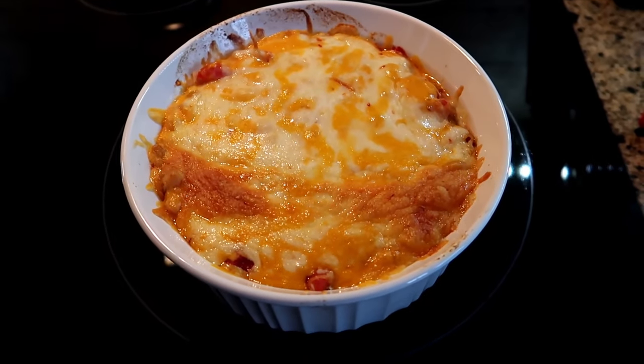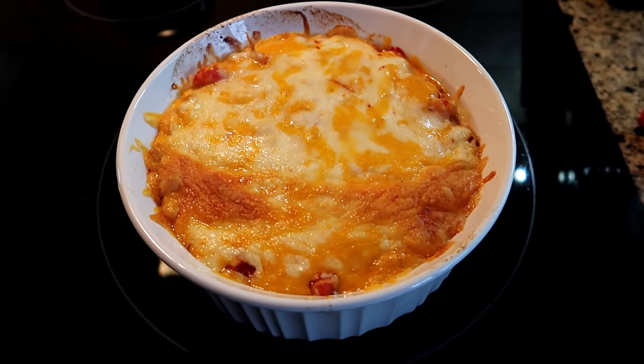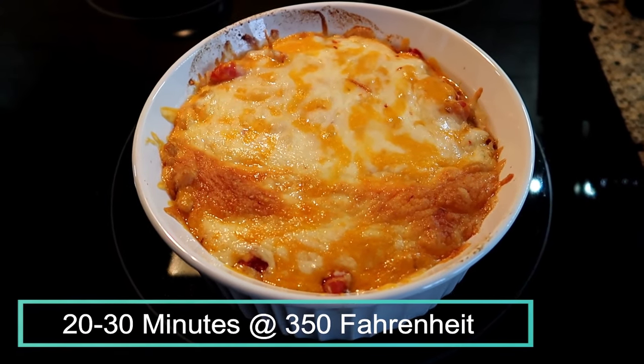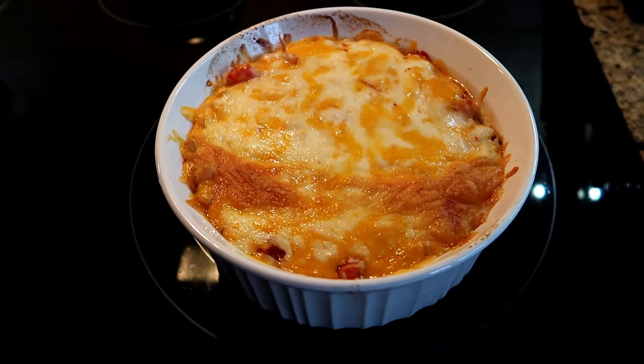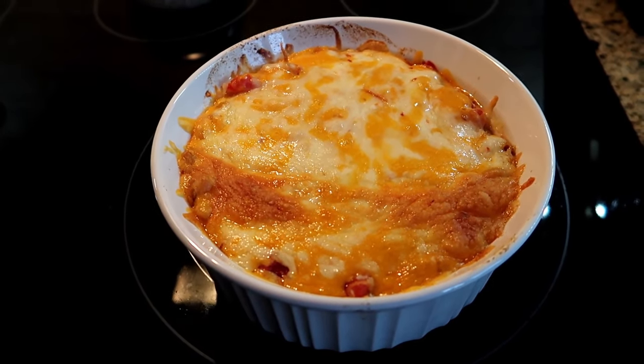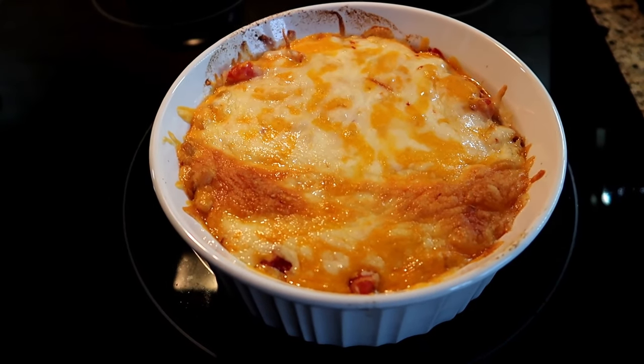I'm going to put it in my fridge and I'll see you later. Here's my macaroni casserole after being in my toaster oven for 20 minutes at 350 Fahrenheit. It's warm enough, the cheese is nicely melted and browned, and I'm going to be serving it with some garlic bread and some Caesar salad. If you enjoyed this cooking video, give me a thumbs up — that just lets me know you'd like to see more of these types of videos. Thanks so much for tuning in, subscribe if you haven't, and I'll see you soon, bye!